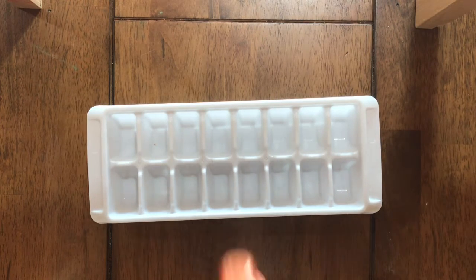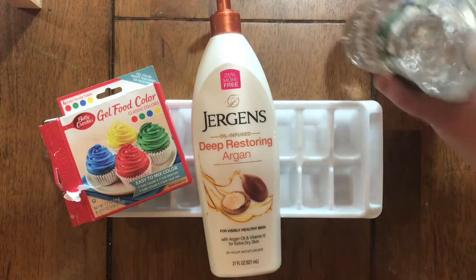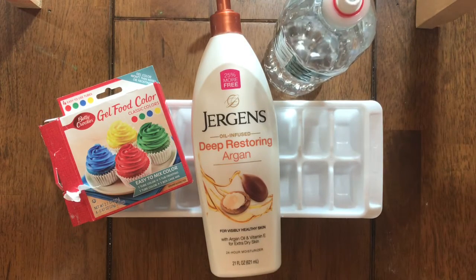I'm just using an ice cube tray to mix it in. I'm using lotion, food coloring, water, and I've experimented and added cornstarch to my formula. I found without the cornstarch it was just way too transparent — the cornstarch helps make it a little more opaque, or not see-through.